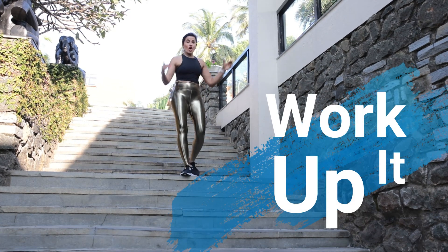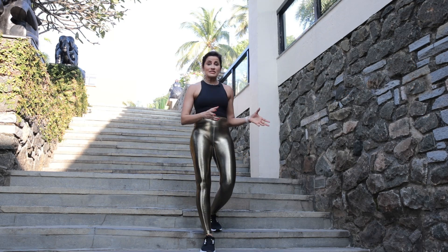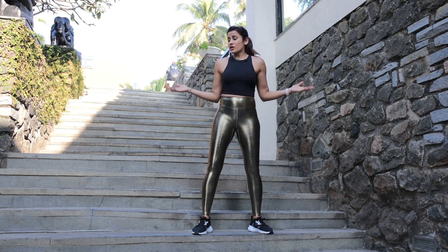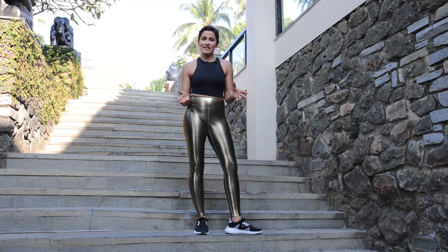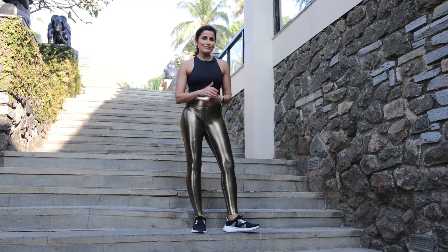Hey guys, so today's workout is on the stairs. I want to show you how you don't need to be inside a gym or anywhere specific to workout. You can even just have a flight of stairs and it's that easy to workout. So I'm going to do a bunch of exercises for you using the stairs — do try it and let me know what you think.